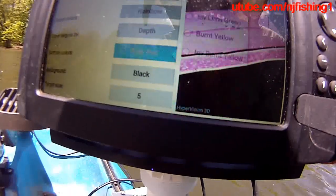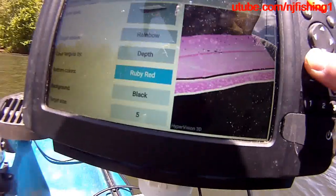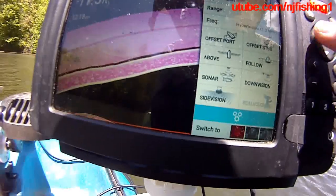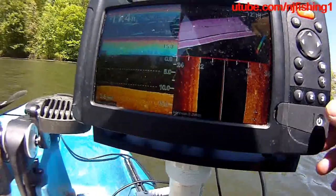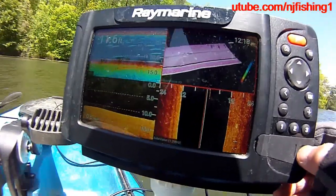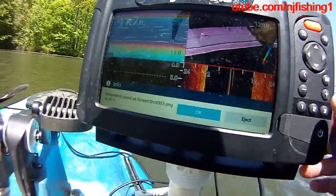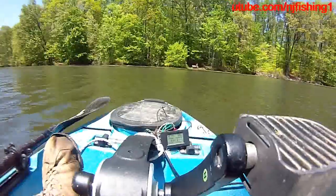How about ruby red? Let's change the bottom to ruby red. There is the ruby red, but it doesn't look like it's a ruby red — something's going on here. This is kind of bizarre, we'll see what happened there.